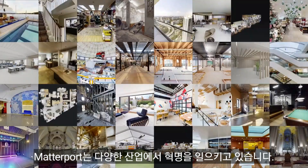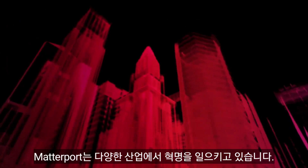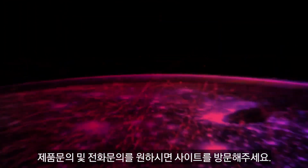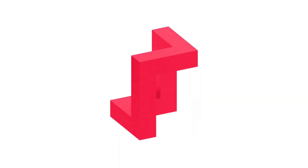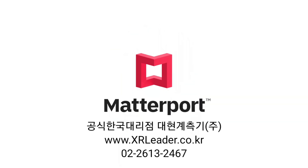Matterport is revolutionizing the built world in multiple industries. To find out more, book a meeting, give us a call, or visit our website at www.matterport.com or www.matterport.com.au.